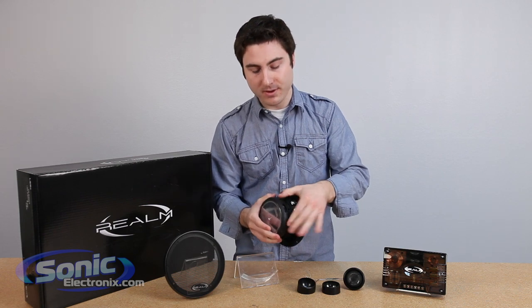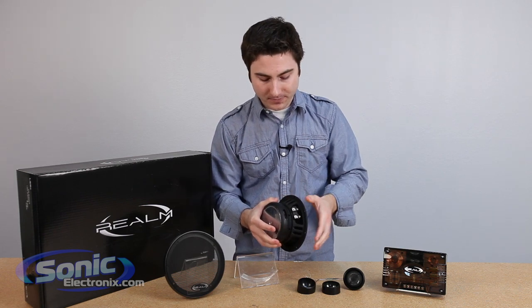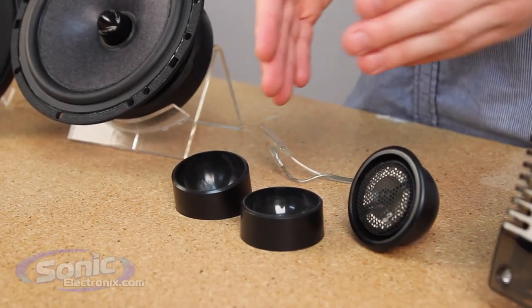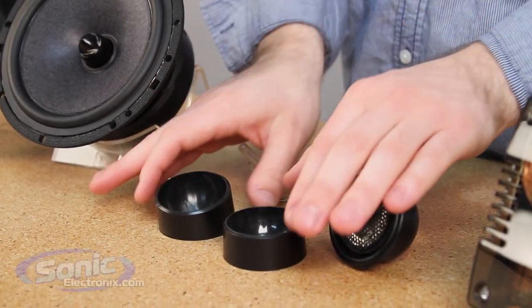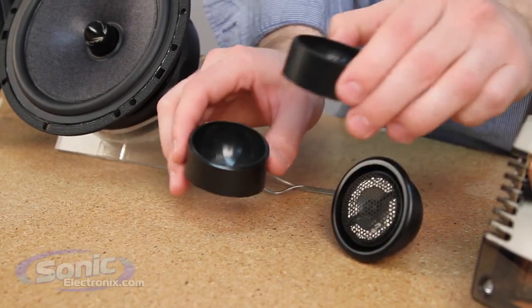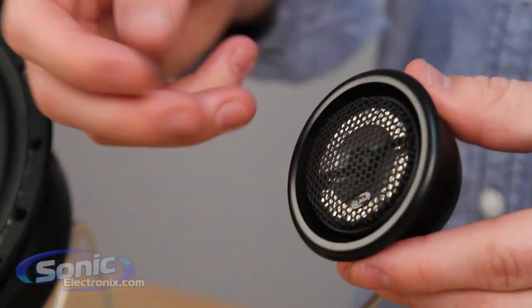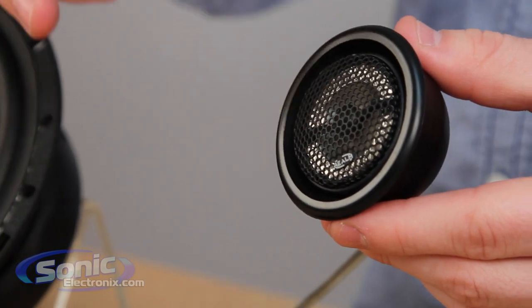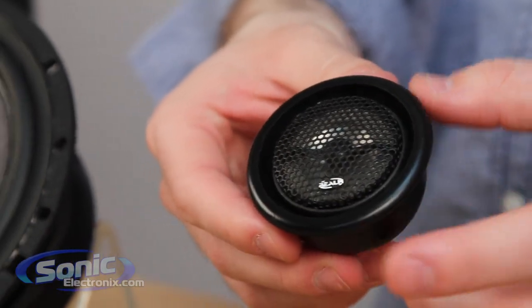And then you have the large, beefy magnet right on the back here. Now let's jump over to the tweeters. You're going to see all the accessories that come with the tweeter, and this is a 20 millimeter titanium inverted dome tweeter. It's going to provide rich highs and really smooth vocals — crisp and clean, everything you ever wanted in a tweeter.